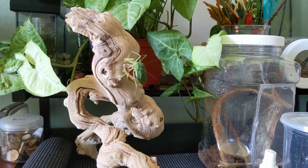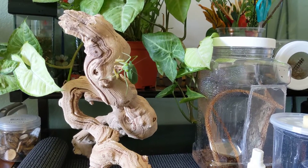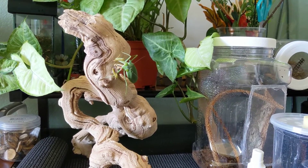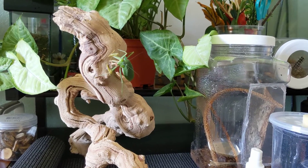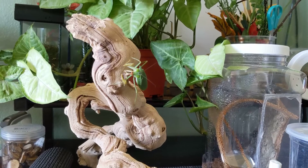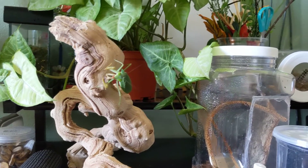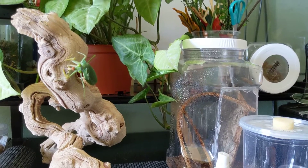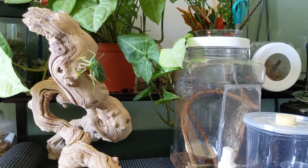Overall I love my praying mantises — they're something I'm going to keep for the rest of my life. I think they're very interesting creatures and very beautiful. There are tons of different species. I'll make a video next time on how to make enclosures, and I'll show you guys the other species that I have.